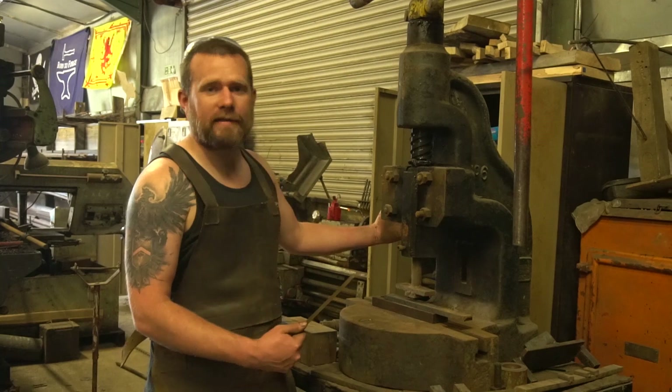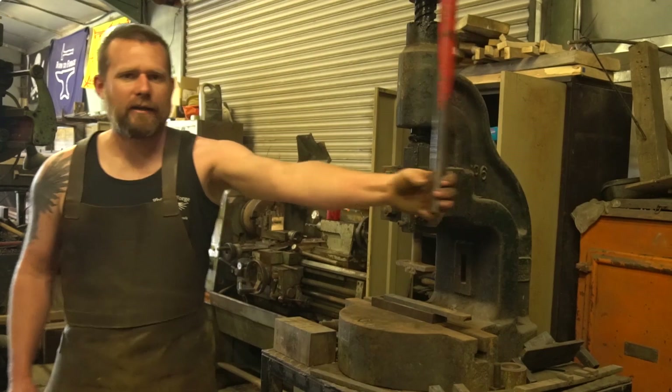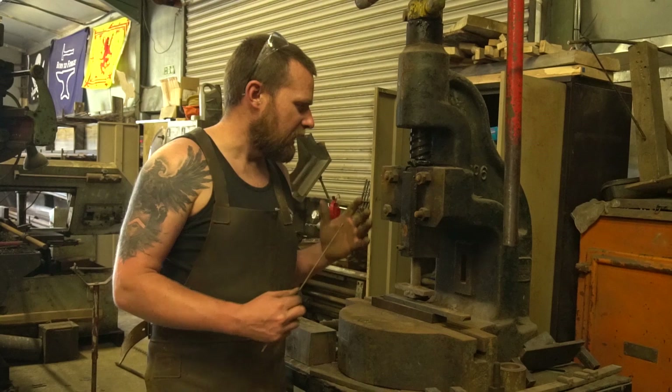So what is a fly press? Well it's this bit of kit and we use it pretty much every single day here in the workshop. It's got a screw in the middle, you spin the handle around, the bit of tooling in the center goes up and then when it comes back down it does so with a good bit of bite. Obviously it's not a power hammer but when you're starting out in business one of these will certainly do the job.